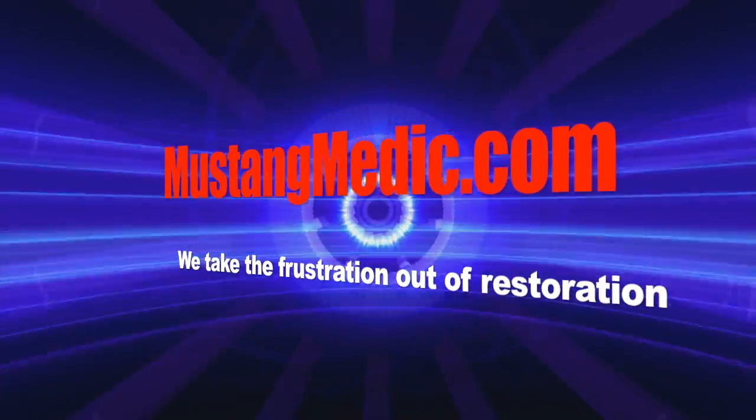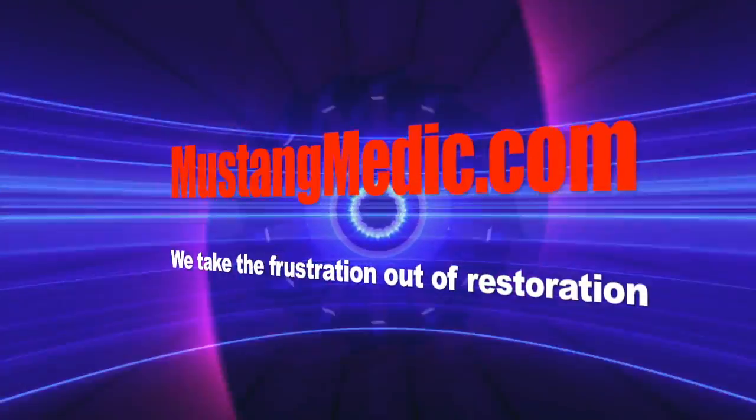Hey Peter, on your '73, got everything done on the front end, just going to throw it in, I'll show you. MustangMedic.com — we take the frustration out of restoration.